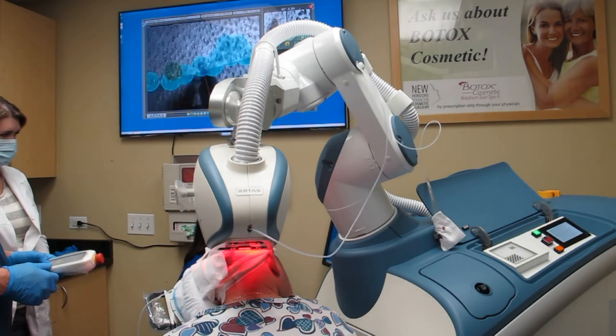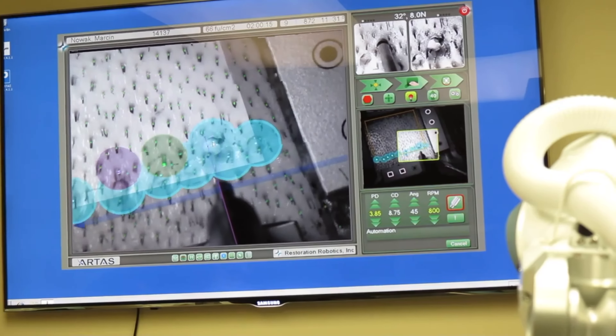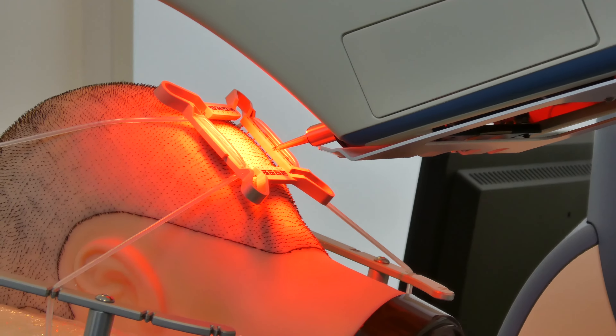Once the local anesthesia is instilled, the patient is completely comfortable. There is no pain involved. Actually, a lot of patients fall asleep during the procedure. Some of them watch movies or listen to music.